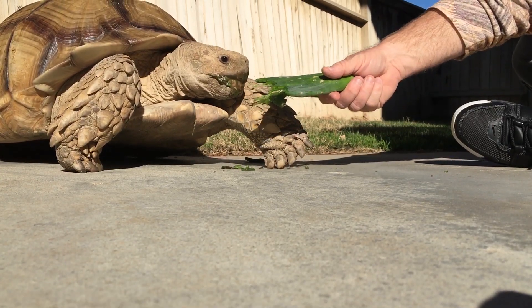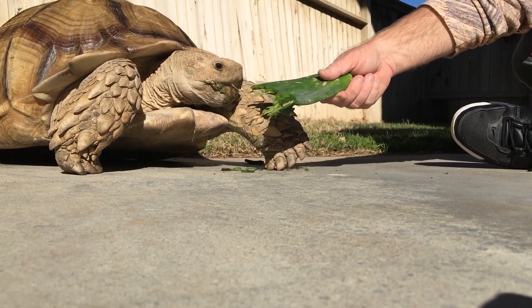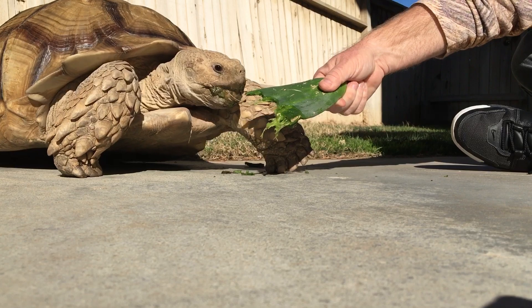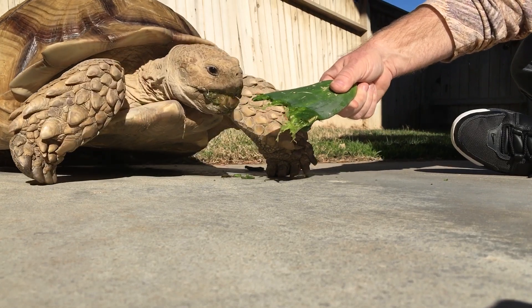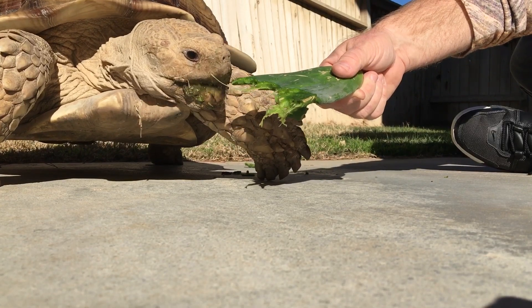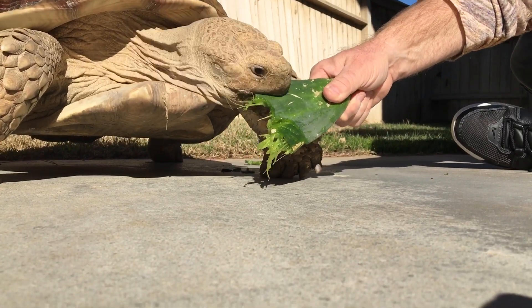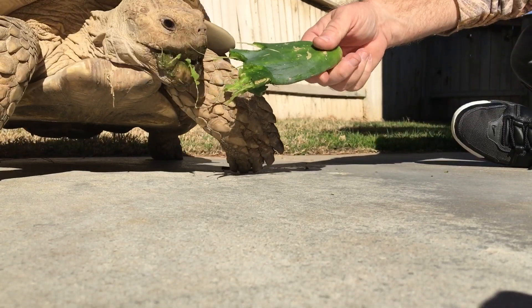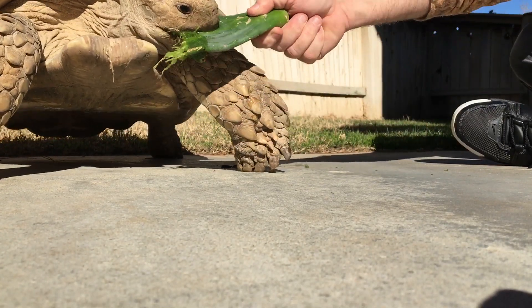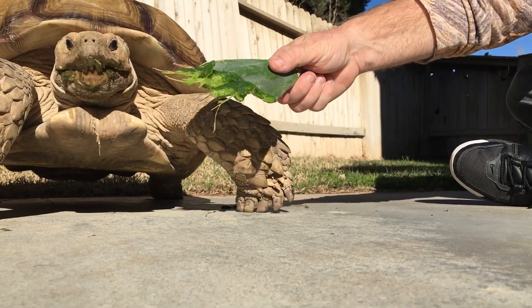Another reason I like to go with these thicker, more fibrous pads is obviously he has to work harder at them. He's had two instances where I've had to do beak work, and since I started giving him the thicker cactuses I haven't had any issues with the beak.